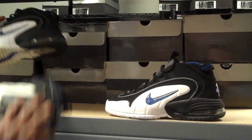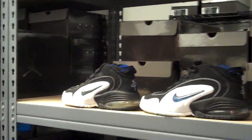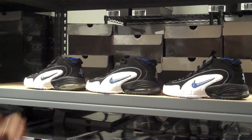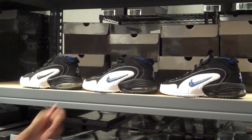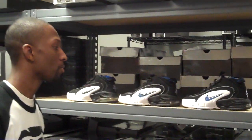We'll get one more look. This is your 2000 Orlando Penny Retro, your 2007 Orlando Penny Retro, and your upcoming 2011 Orlando Penny Retro.